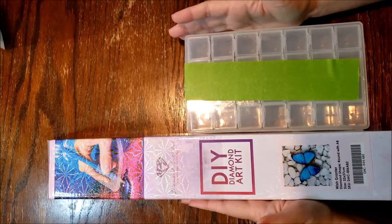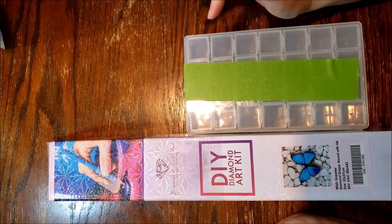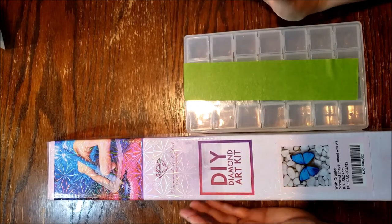I'm also going to be kitting this up. There is an event called Butterfly with Diamonds, and Bella Art De Nicole is the one that is hosting that event. So I'm gonna go ahead and unbox this.